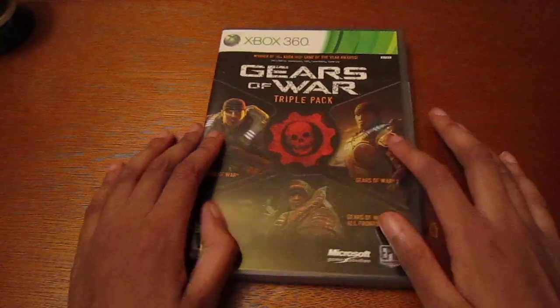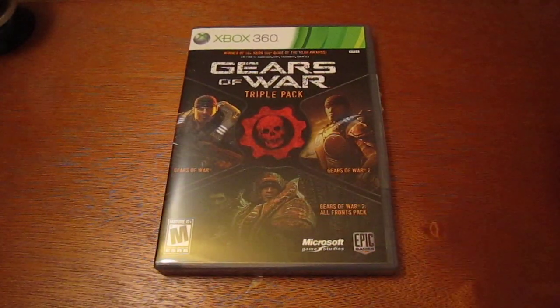If you want to play Gears of War 2 or Gears of War 1 with me, just hit me up on my gamertag. I'm BrandonSkinnyBoy and I'll catch you guys in my Gears of War 3 Epic Edition unboxing.